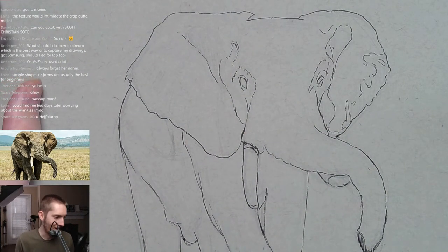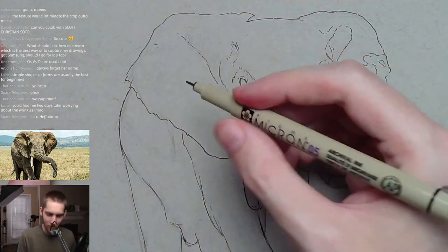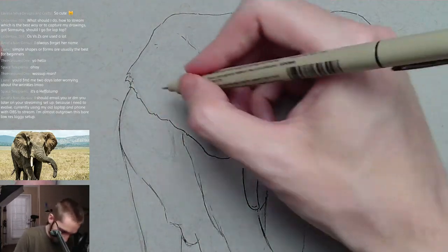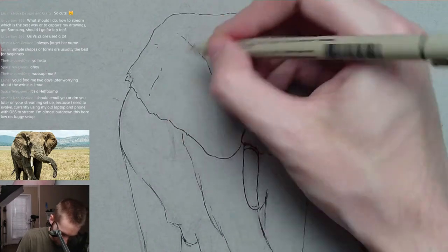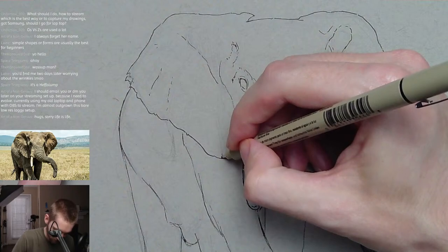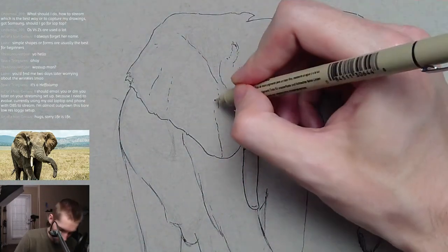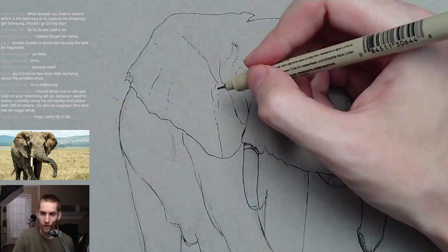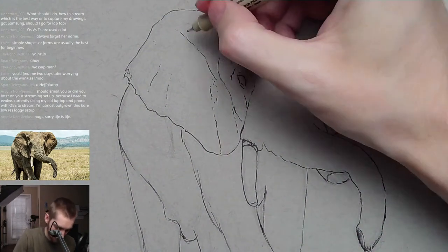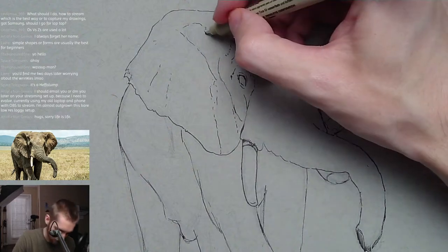It is a Heffalump — that's a throwback to the other day, the Winnie the Pooh reference. I feel like we have to talk about Winnie the Pooh every single stream now. I drew a lot of Winnie the Pooh characters when I was young — I have some old drawings and sketches from when I was a kid, like five, six, seven years old.